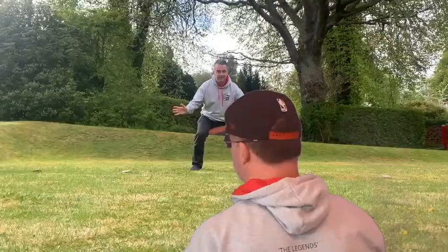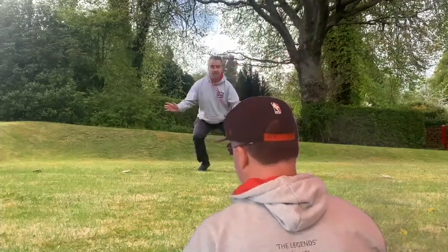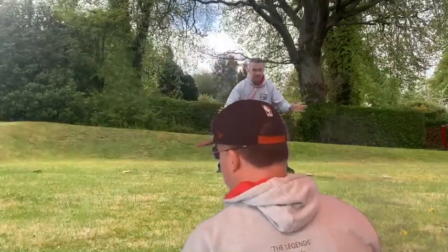For this next drill you need to get somebody to call out some random numbers, and they can wait till you get back to the central position before they call out the next one. For example: 1, 2, 3, 1, 6.